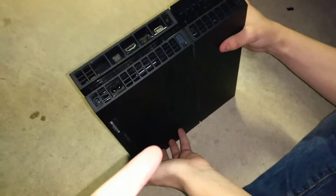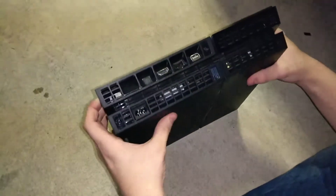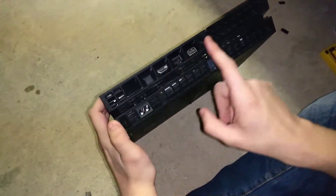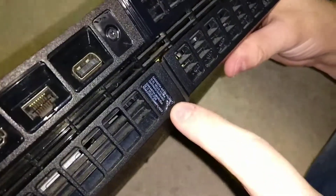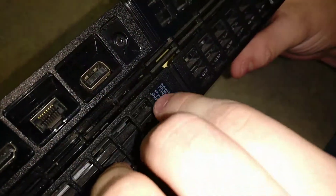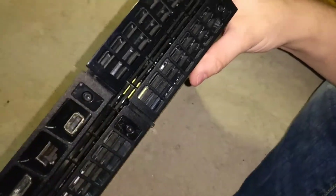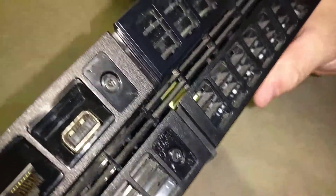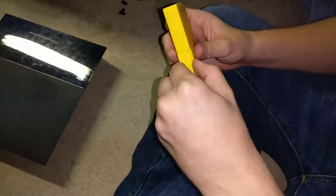Yeah, that's the bottom part of the PS4. These are all stickers by the way — I peeled them all off before. This one's a warranty sticker, so if you have a warranty and want to keep it, don't take this off. You can't do this, but it kind of sucks because you can't clean your PS4 and it'll be dusty and laggy.